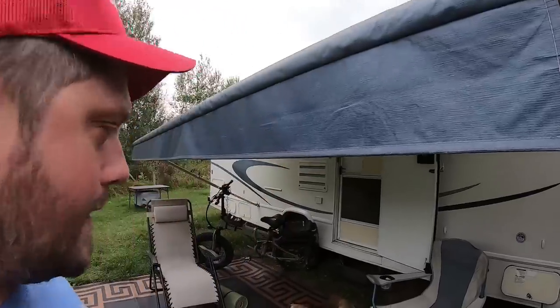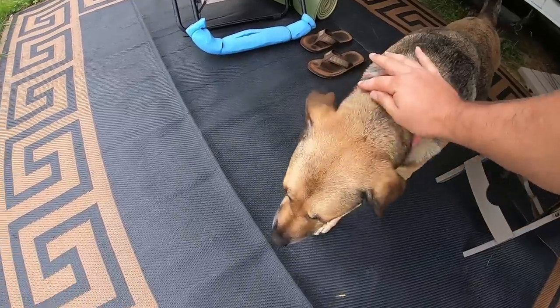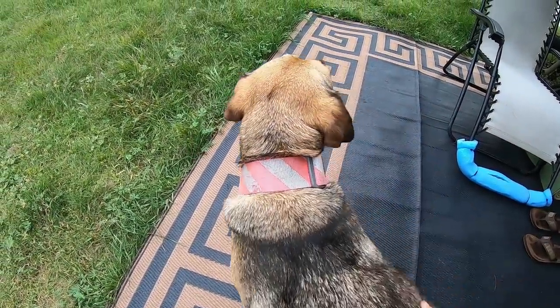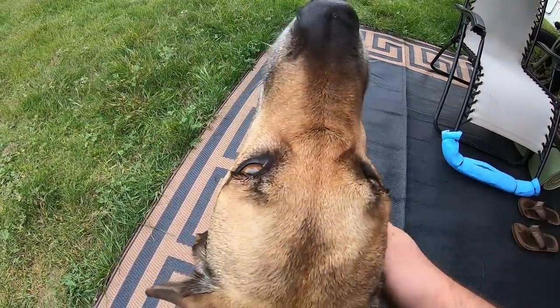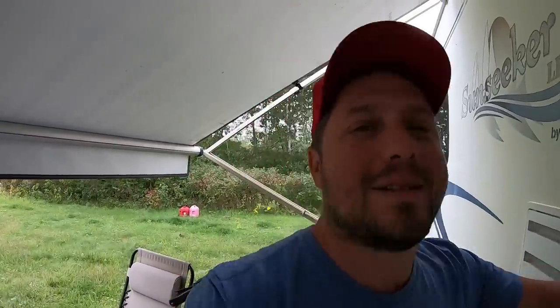Thanks for watching, guys. Please share my video on your social media platforms, Reddit, and the RVing forums. Look at poor Silber — how can anybody say no to this face? It's just almost impossible. Silber was playing with some puppies today — so cute it made me sick! Alright, peace out guys, and I'll see you in the next video or on a live stream!